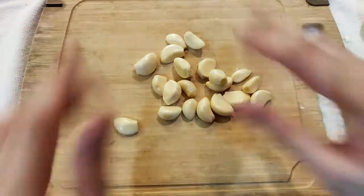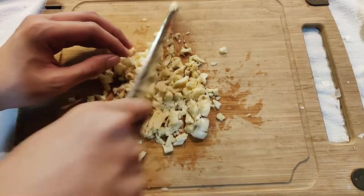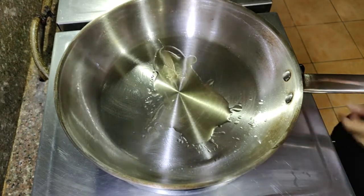While waiting, peel and chop some garlic into fairly large pieces so it's easy to pick up later. Then slice some onions as if you were making onion rings. Before cooking the beef, we'll first make garlic oil to sear it in.